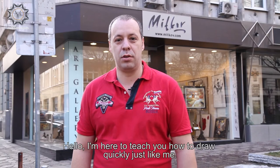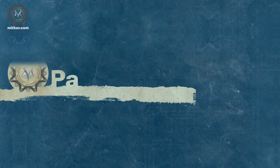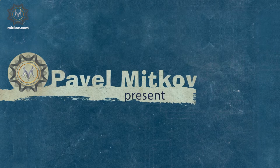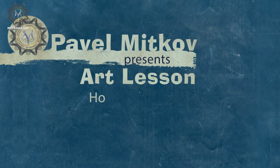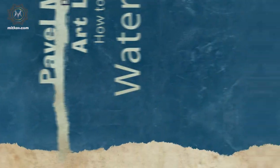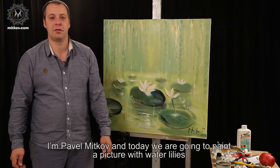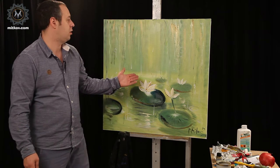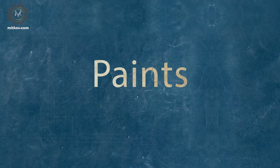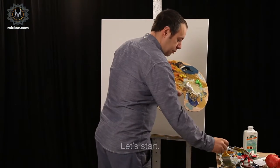Hello. I'm here to teach you how to draw quickly, just like me. Hello, my friends. I'm Pavel Mitkov and today we're going to paint a picture with water lilies. Let's begin.